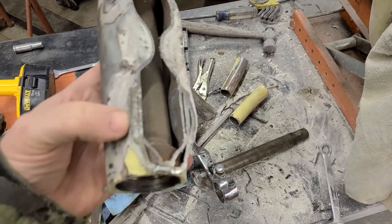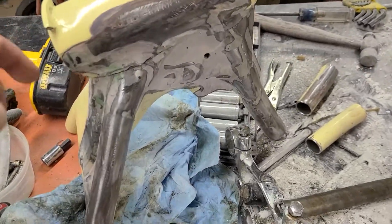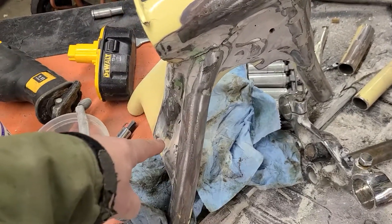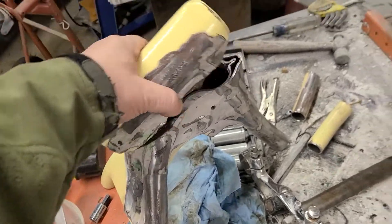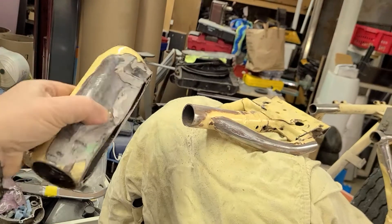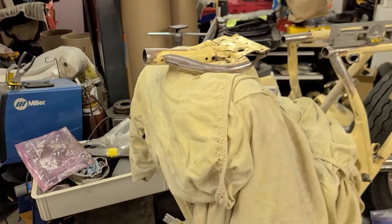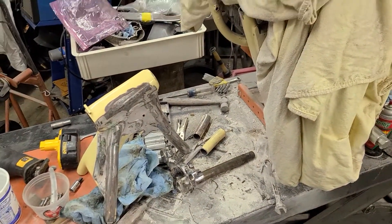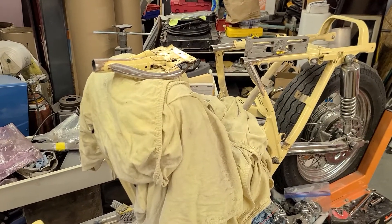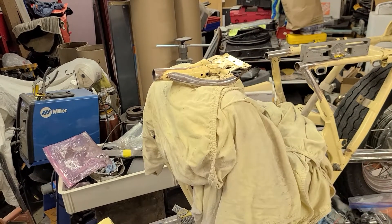So a new top tube, and the front down tubes are gonna tie in across all that. But the critical part is: how do I position this in space in the location that it needs to go? That means now I have to make a frame jig. That's the next step in the journey of good ideas.